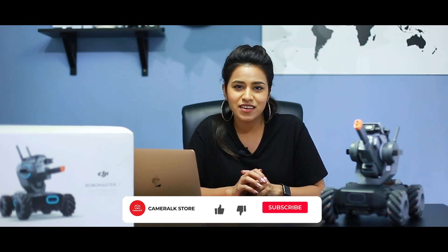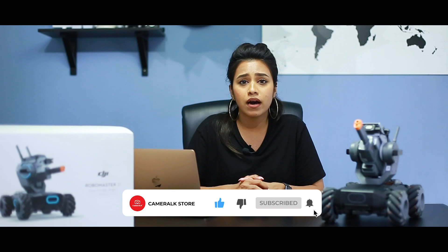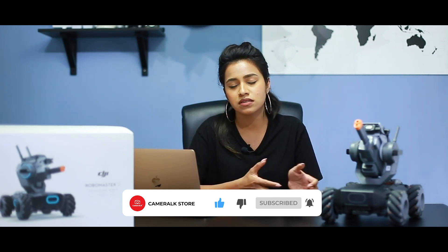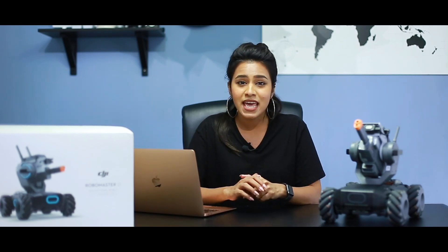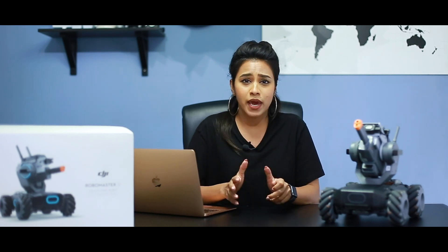Hey guys, so today on the Camera LK YouTube channel we are going to be bringing you something out of the ordinary. We normally review or do videos about camera-related or photography-related things, but today we are going to bring you something new and exciting. If you are into technological things, AI, or robots, keep watching — you're going to love this.